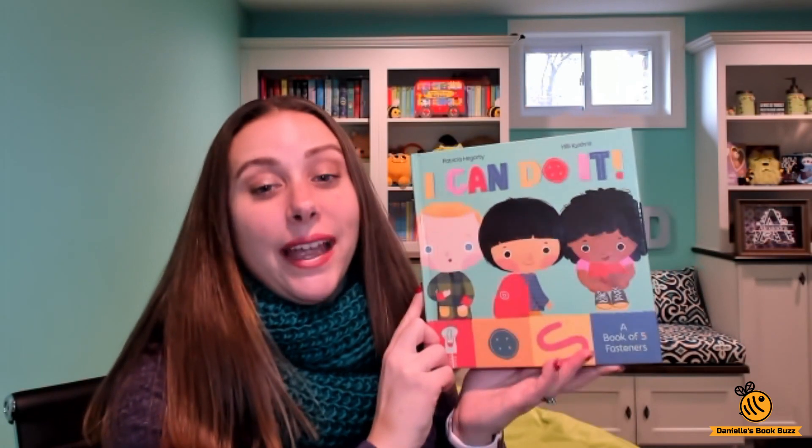Hi, I'm Danielle from Danielle's Book Buzz and I'm an independent consultant with Usborne Books and More. Today I wanted to show you the brand new title, I Can Do It.